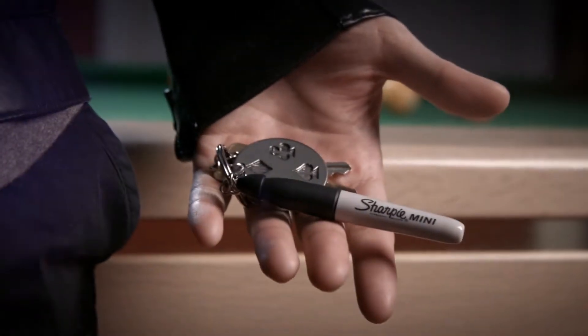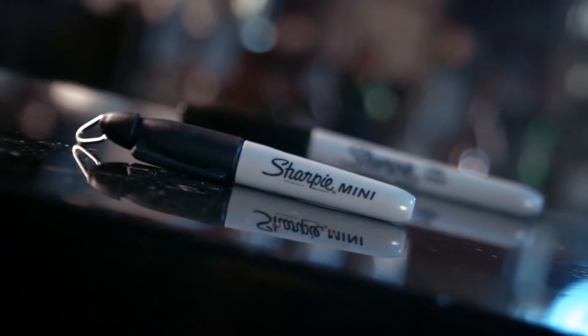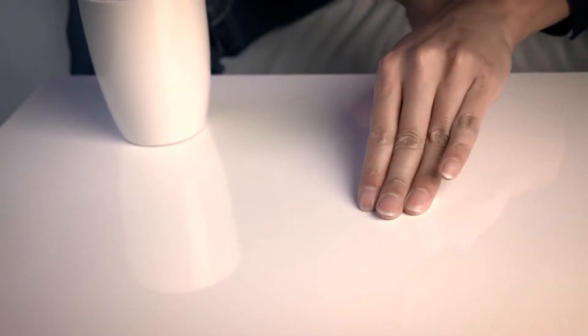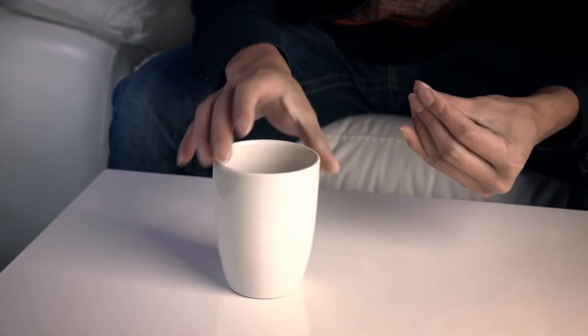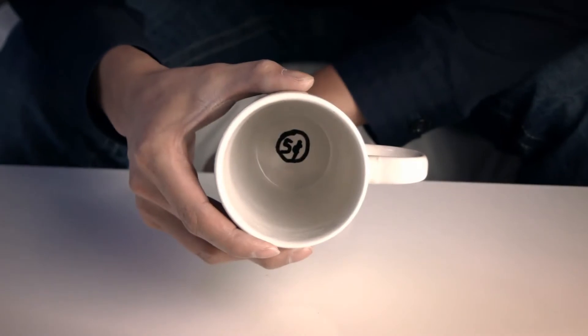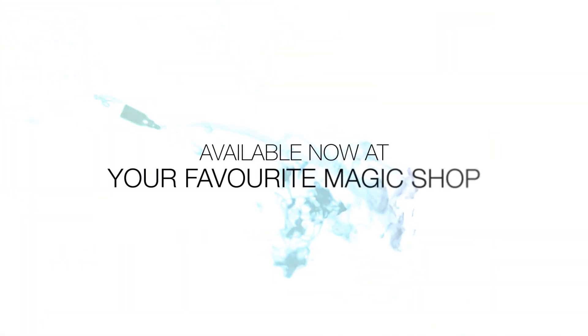The ink is non-toxic and there's no extra chemicals or props to carry around, so you don't have to compromise your precious pocket space. With something so compact, bigger is not always better. It's the ultimate tool disguised as an everyday Sharpie. So what are you waiting for? Once it's in your hands, you'll always be ready to perform. Get it now, worldwide.